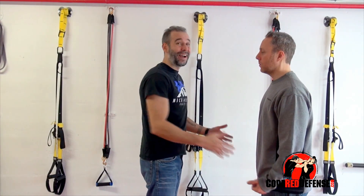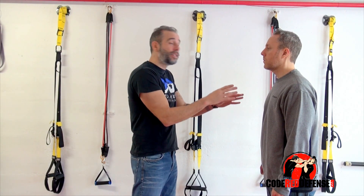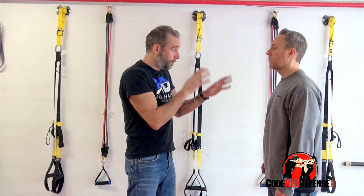So let's say you're faced with your attacker. Your first thing is your hands should be up. Don't allow them to get in close. Keep the distance between me and him.